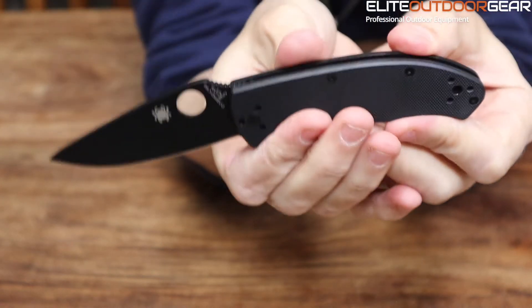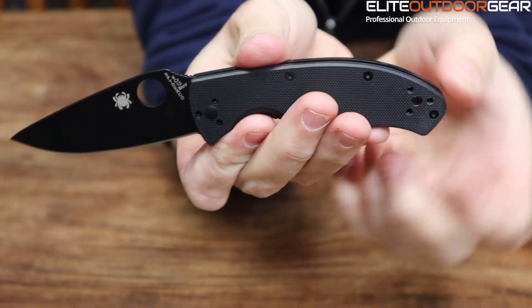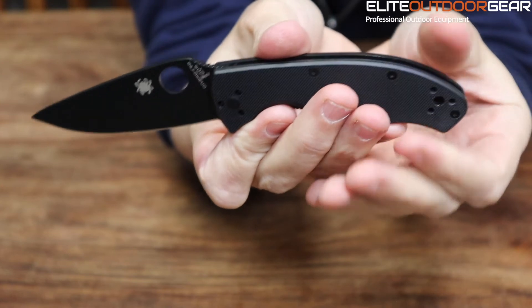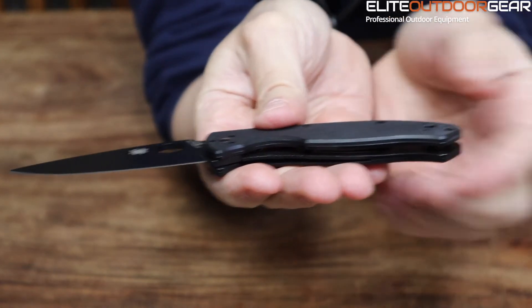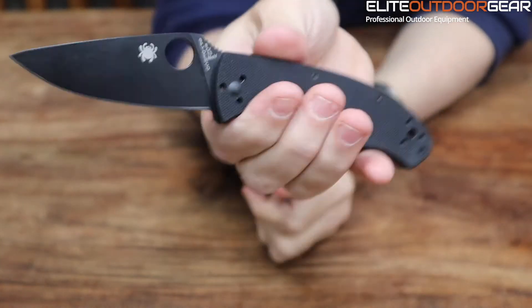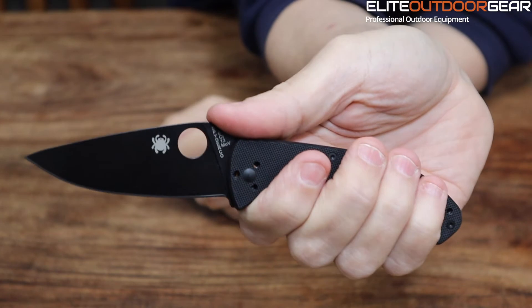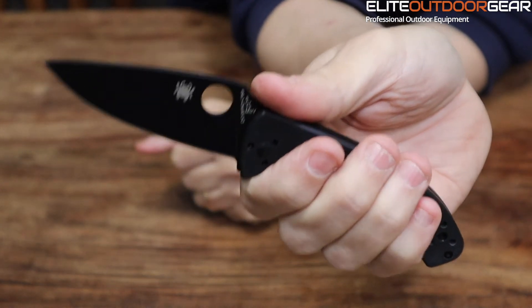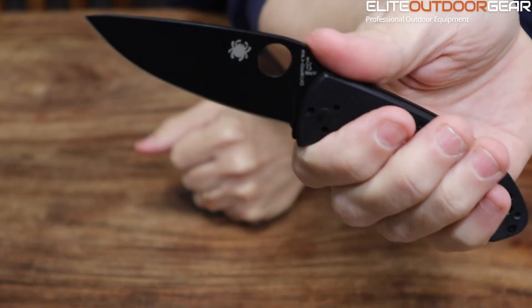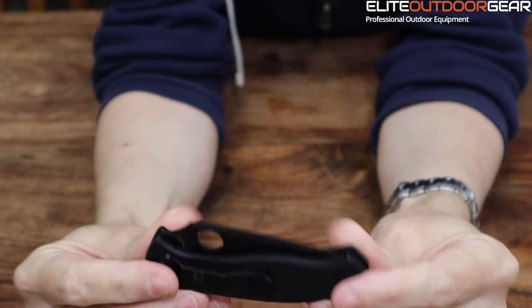Spyderco also offer a lifetime warranty against defective workmanship with all their knives, so they really stand by their products and make a really really good item. This particular one — it's not tiny and it's not their biggest knife either. This is a really really good pocket carry; it's a good working knife, a good mix between something you could probably carry every day and also heavy enough to do a good bit of work with.